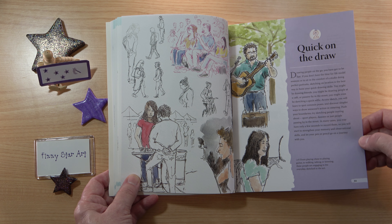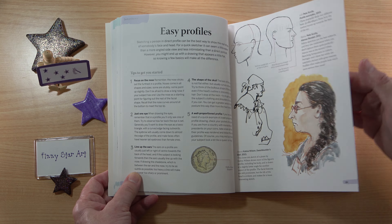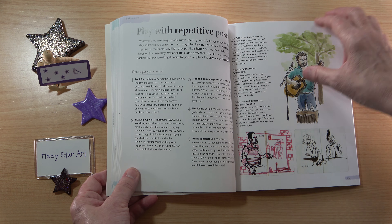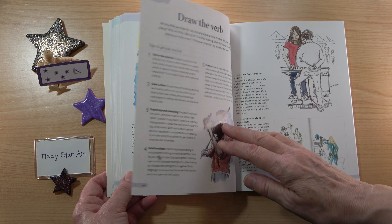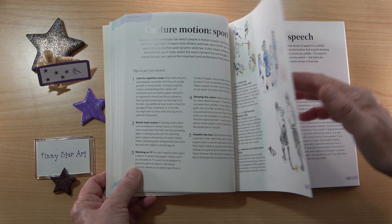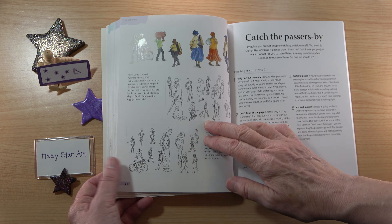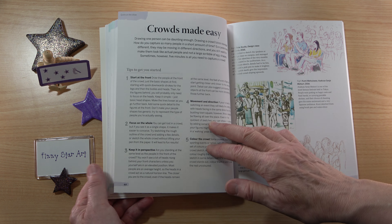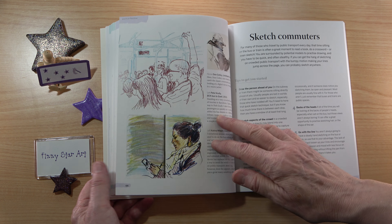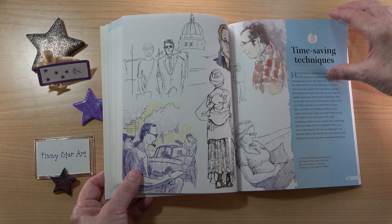Chapter two, 'Quick on the Draw': drawing people on the go, quick direct portraits, speedy selfies, easy profiles, playing with posture, simple seated poses, playing with repetitive poses, speed up with dynamic poses, draw the verb, capture motion — so we have dance and sports — include speech, capturing conversation, catching the passers-by, crowds, clothes done quick, focus on emotion, sketching commuters, drawing children, and how to show age.